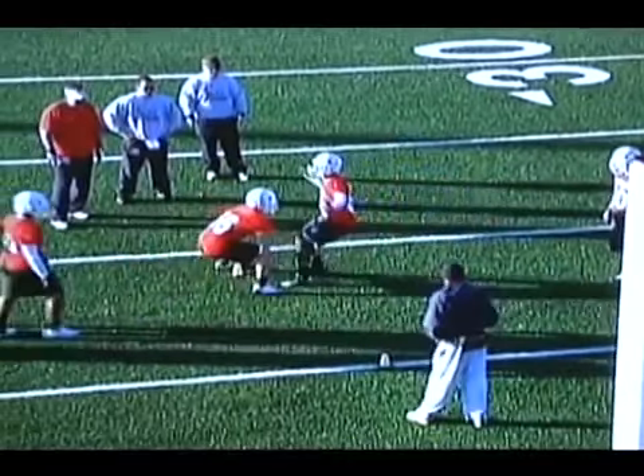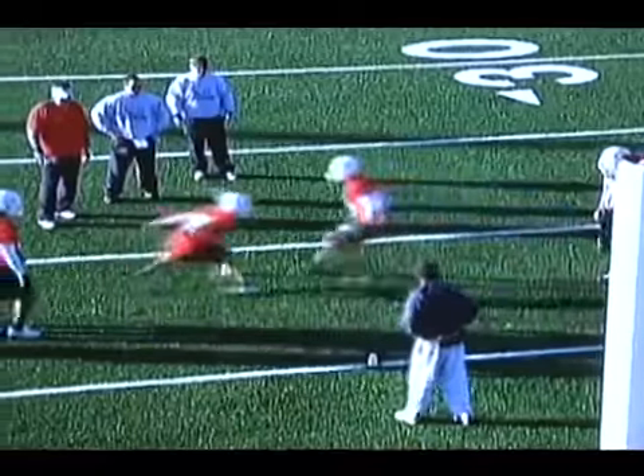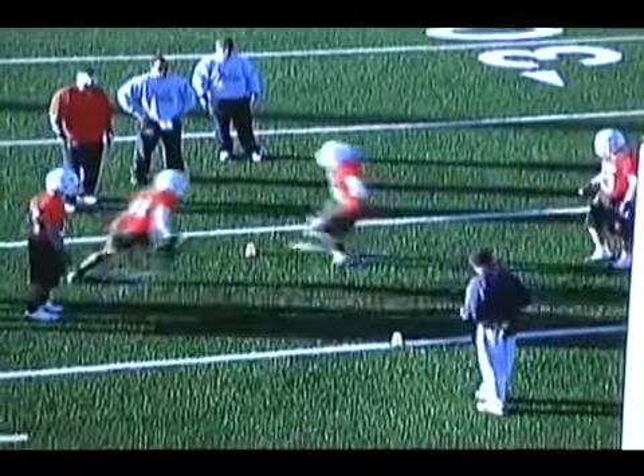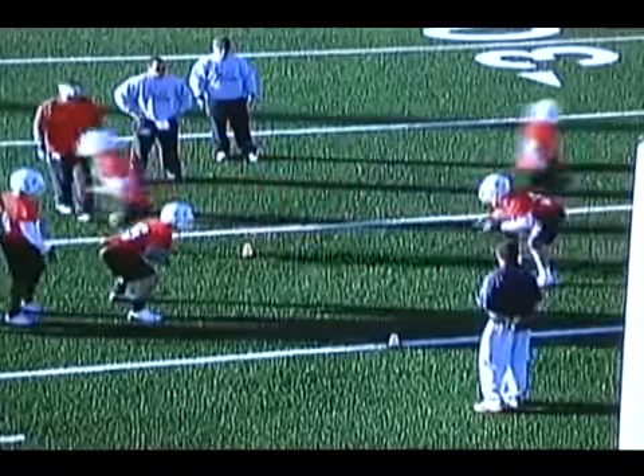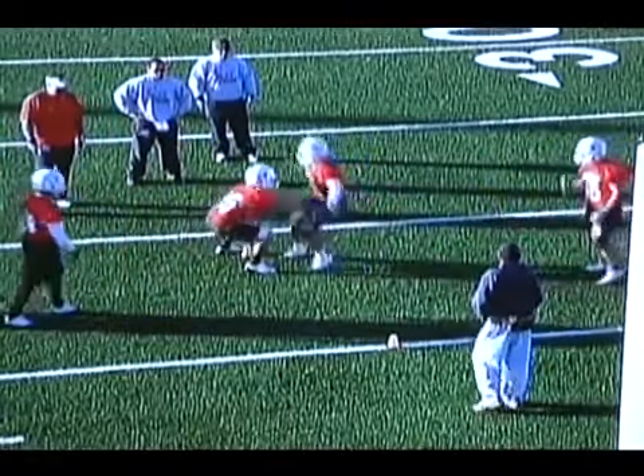My hat is never over my feet. I'm under control getting him on the ground. It's a great little short drill to do when you're trying to work on some tackling and working on your feet. Stay with it. Under control.